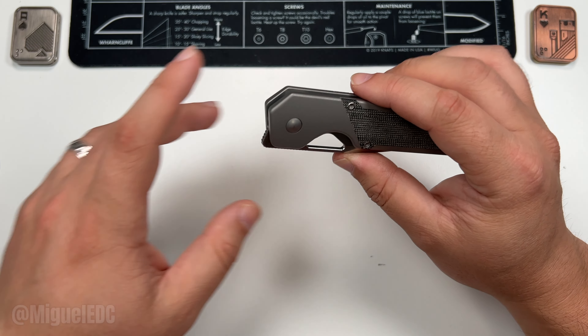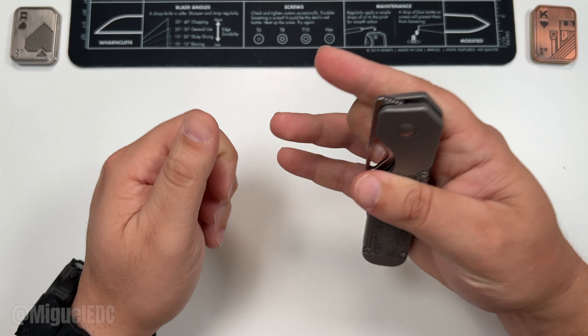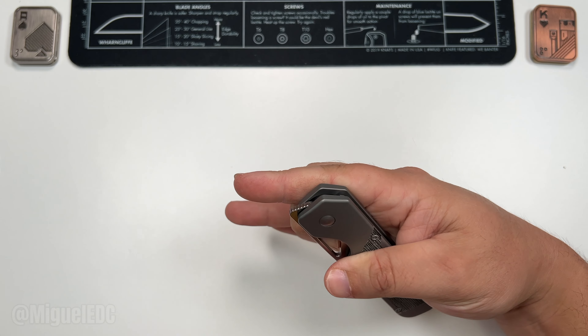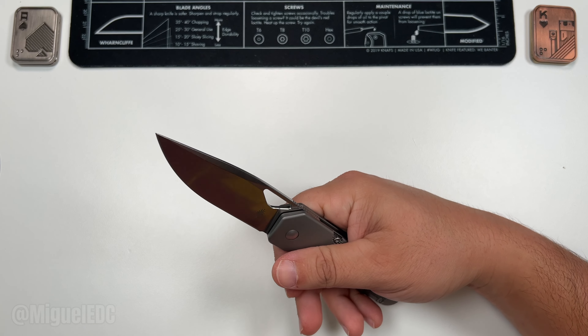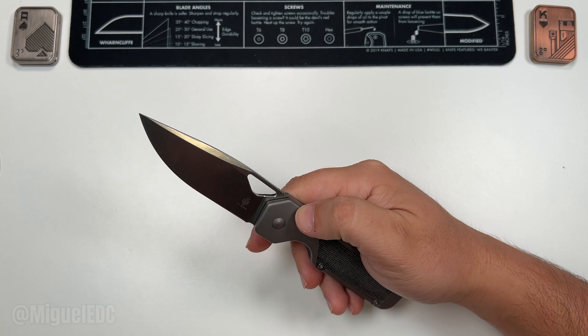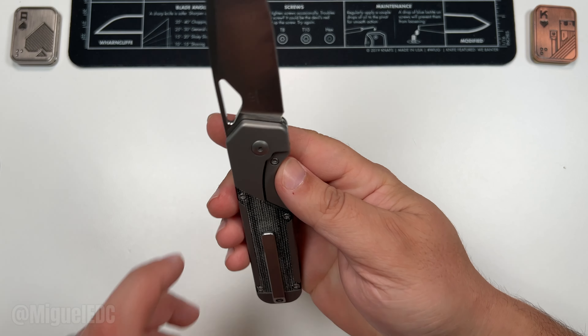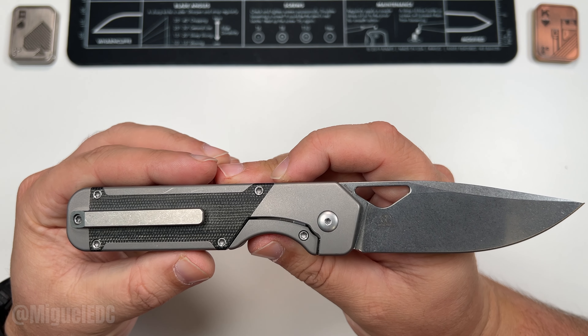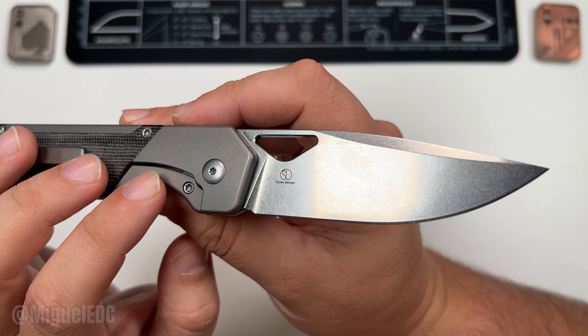Without further ado, let's go ahead and get this thing open. Boom — you know your boy is going reverse flick right off the bat. Bam! Holy smokes, that fires with some attitude, I'll tell you that. The Molotov is finally here on the channel. We have a Styles design — that's the designer logo printed on the blade.